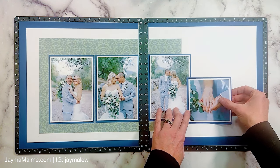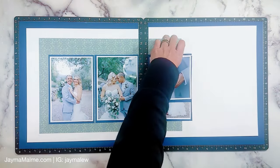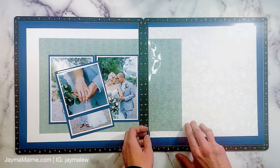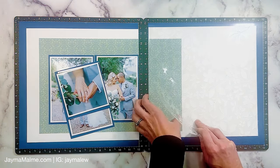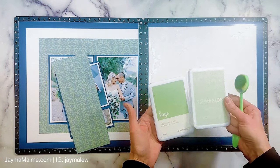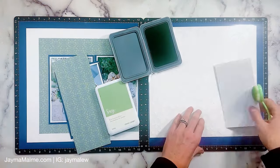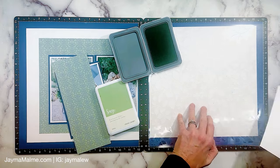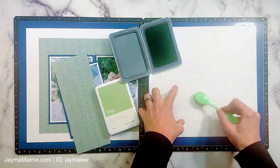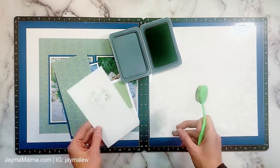I've laid my photos out following the sketch. It's amazing how much faster a layout comes together when you're using a sketch so you don't have to think so much. For my big circle I'm going to bring in some stenciling rather than a cut piece that is a circle. When you see elements on a sketch, you don't have to think literally that it has to be a cut piece — I'm going to kind of follow a circle background element with this stenciling.